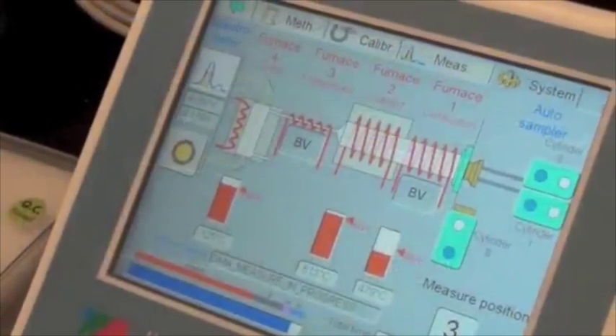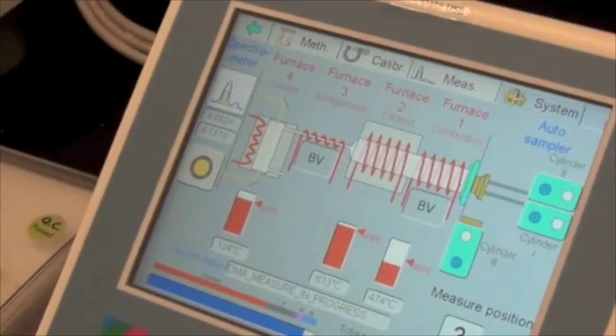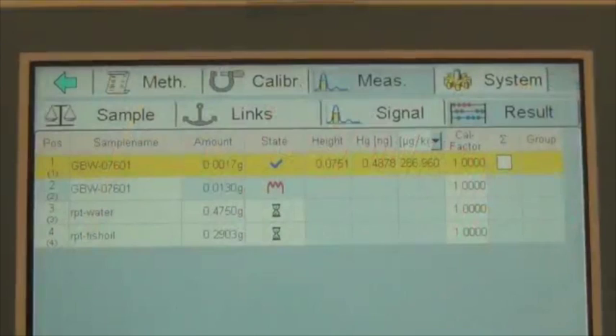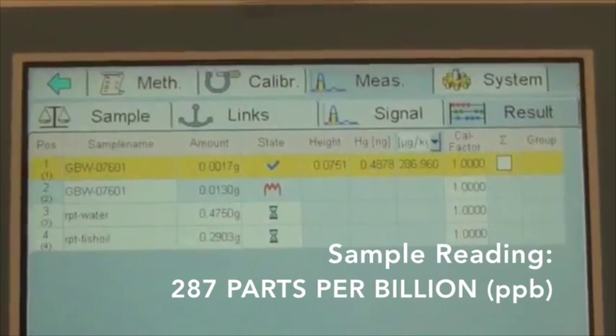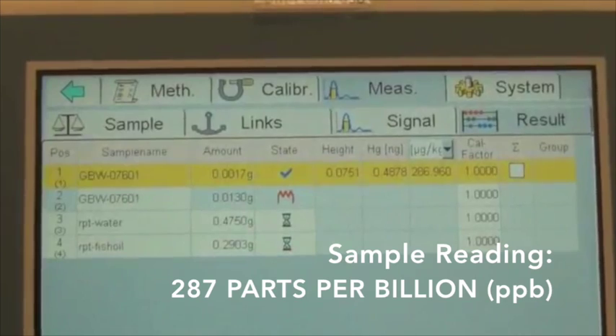We can monitor the process of the analysis by checking the status of different compartments of the DMA, and how much time remains for each sample. After each run, the output of the analysis is presented and saved on the screen. The concentration of mercury in this sample, for example, is 287 micrograms per kilogram, or parts per billion.